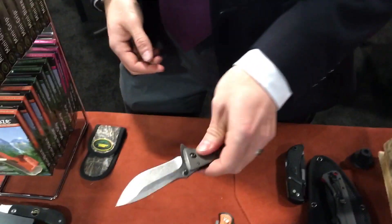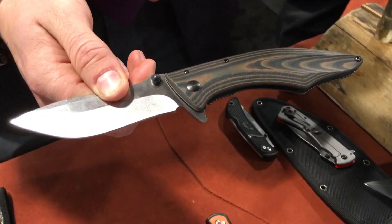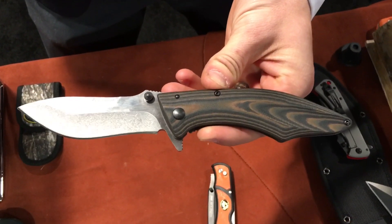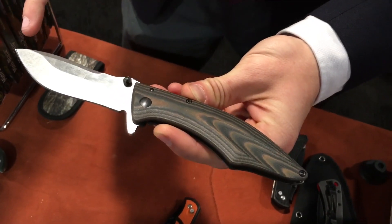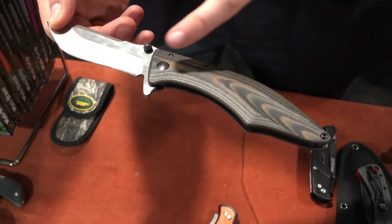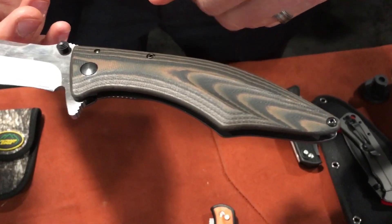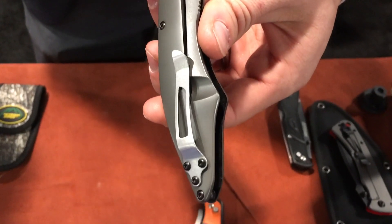This is a new knife you'll see from Outdoor Edge later on in 2016. It's called the Conquer. It uses an 8CR13 MOV blade with what we call a satin stone finish — a stone tumble that gives it a nice patina look. It also uses a G10 bi-color handle on one side and a titanium coated 420 with a nice secure frame lock on the other.